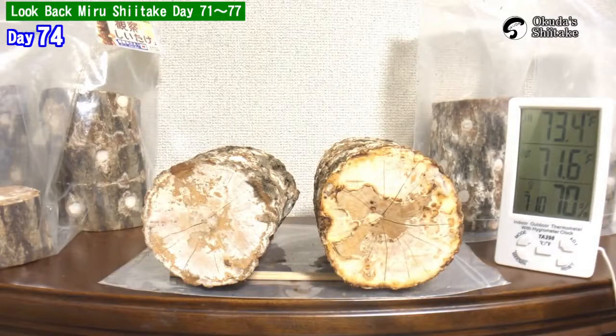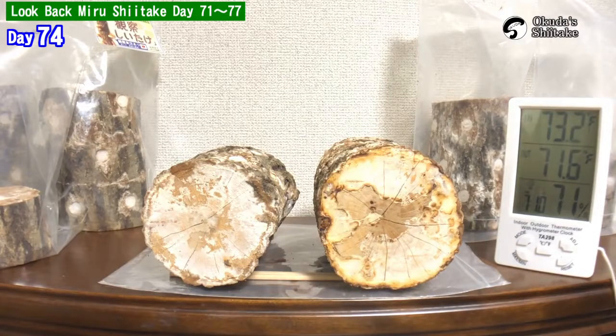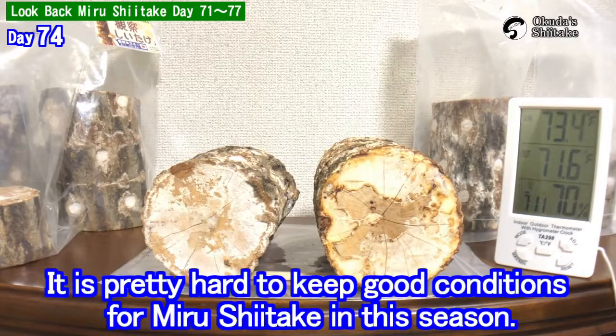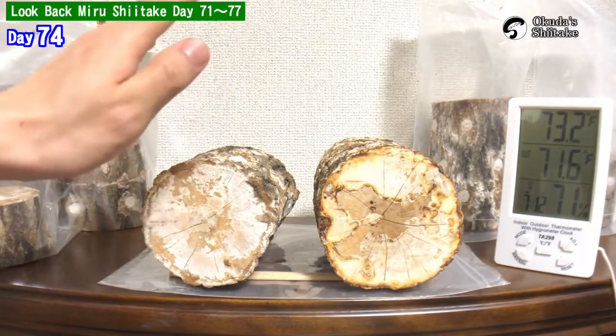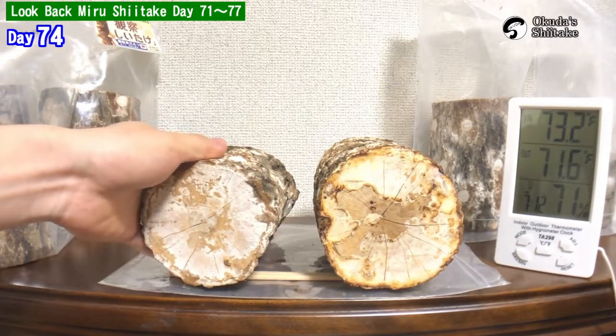It's been 74 days from the inauguration. I will apologize in advance — today this is a video regarding mold again. You may think, again? But it's pretty hard to keep good conditions for a miru shiitake log in this season. There are about 10 shiitake logs and they get mold at random, which makes for a lot of mold-related videos.